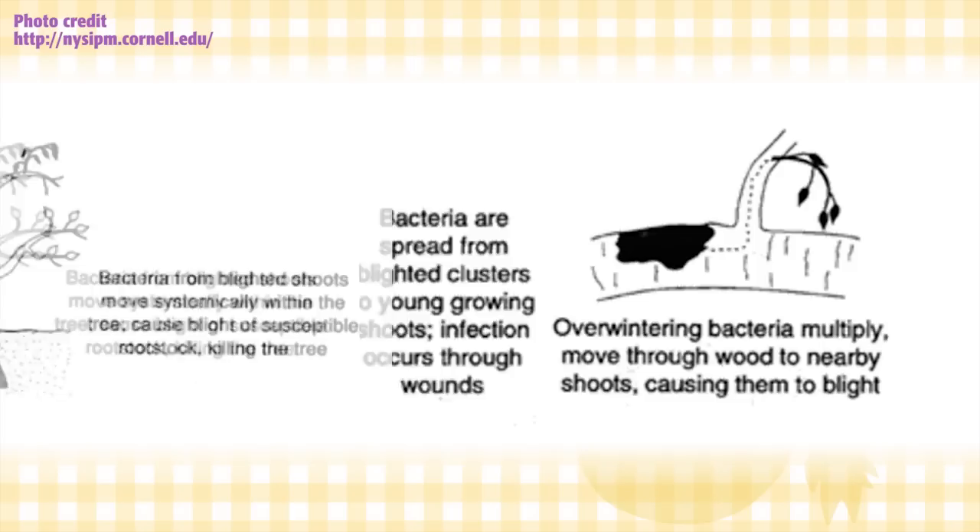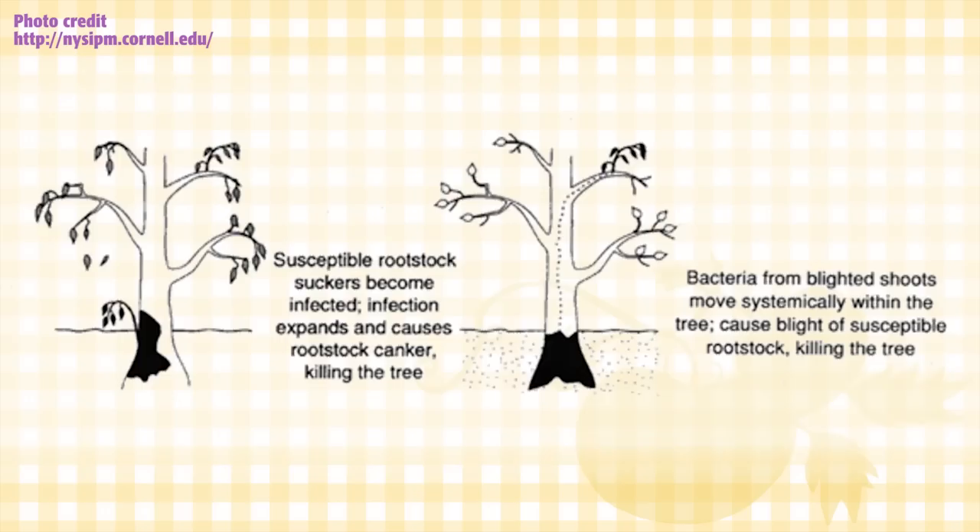Often susceptible rootstocks like M9 and M26 will catch fire blight, and the resultant cankers will girdle the tree. Fire blight needs specific conditions to thrive: warm weather between 65 and 75 degrees, and moisture from either rain or dew.